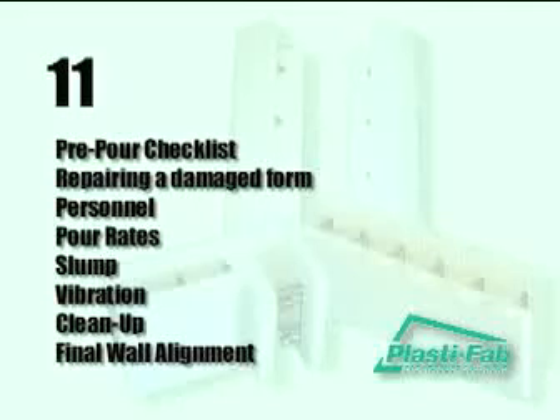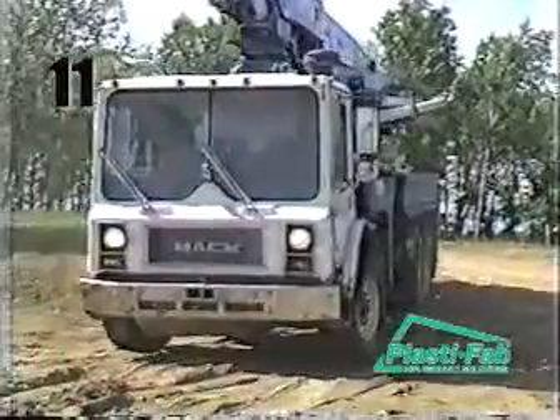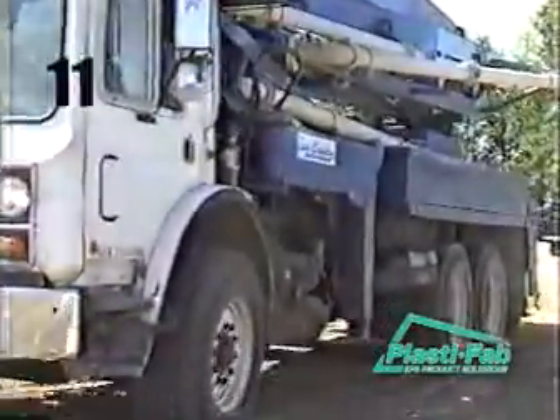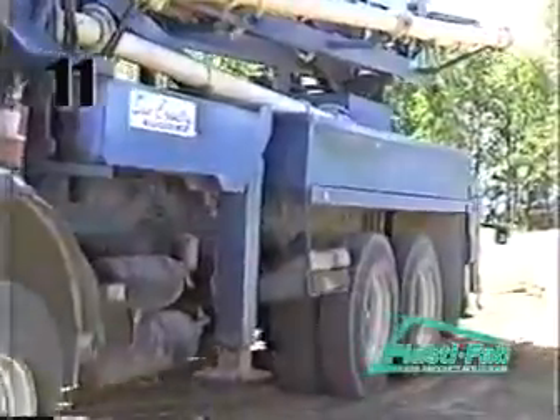It is strongly advised that you accept help from PlastiFab staff or experienced ICF installers if this is your first ICF concrete pour. Before you begin the pour, take a few minutes to run through our checklist. Printed copies are available in our installation manual.